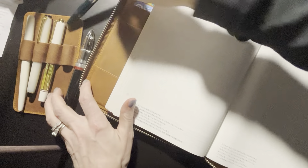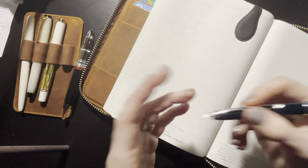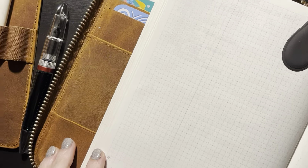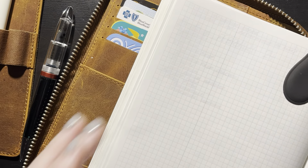The first thing I'm going to do — March has 31 days — so I'm going to write 31 to 1. I start from the end and work my way backwards.